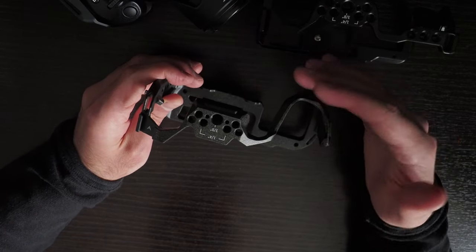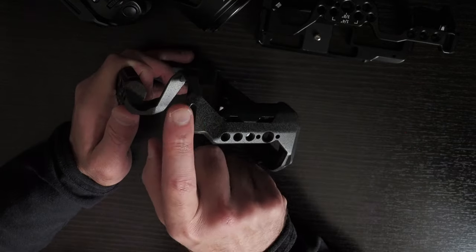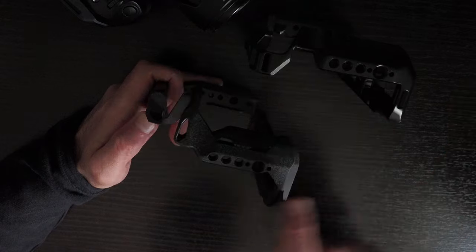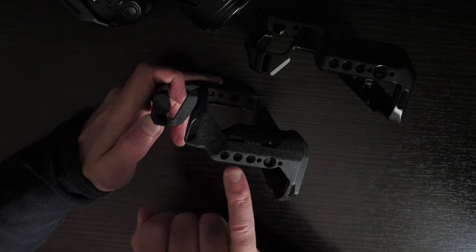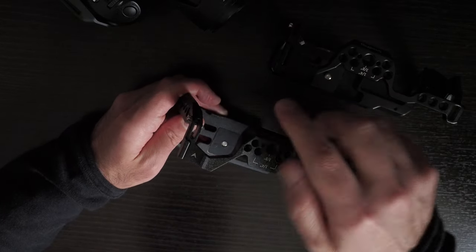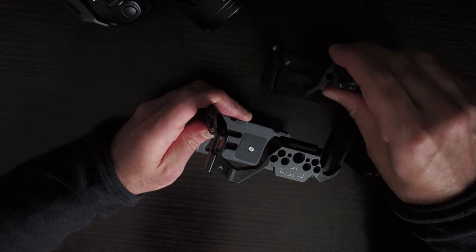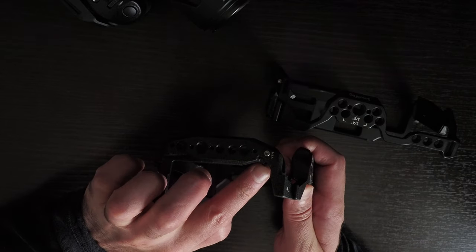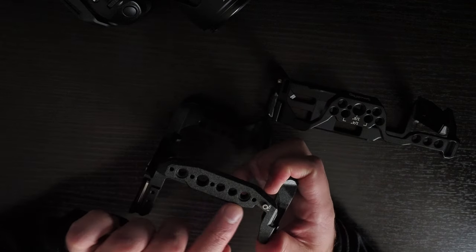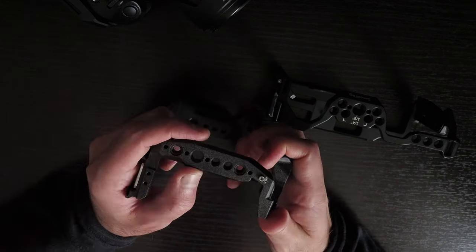I don't recommend using this with heavy equipment — there is flex if you put a heavy lens and other peripherals on it. It has hand strap locations on the side, 3/8-inch 16 with pinholes and quarter-inch 20, a cold shoe, and a place for a neck strap. It also has a place to screw in the eyelet for extra security, with 3/8-inch 16 and quarter-inch 20s with pinholes, and a NATO rail on one side.